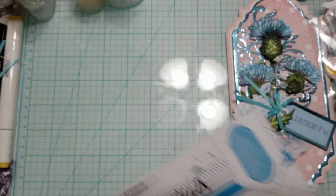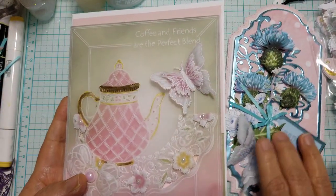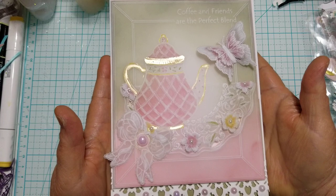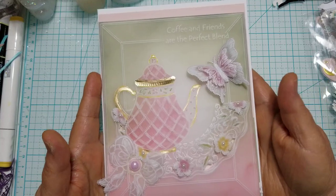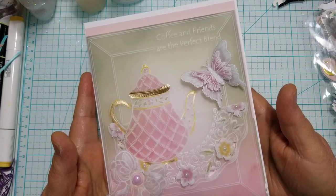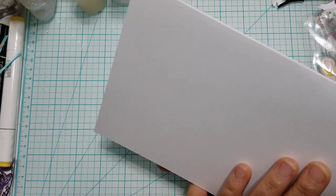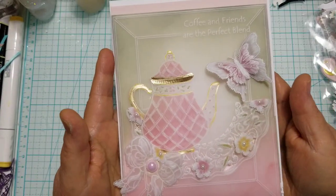I'm really enjoying working with vellum. Look at this beauty — how beautiful is that? This is a very big card. It's not very wide, I think it's about five and a half inches wide. I used a full sheet of eight and a half by eleven and just scored it down the middle on the long side to create my card base, again in white. So it measures eight and a half by five and a half.